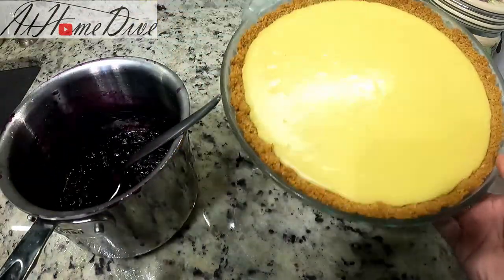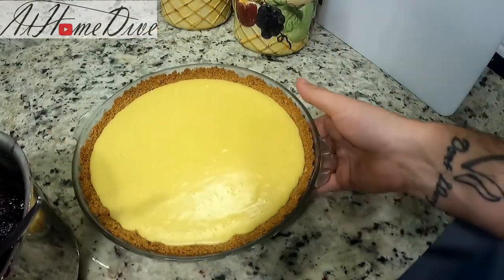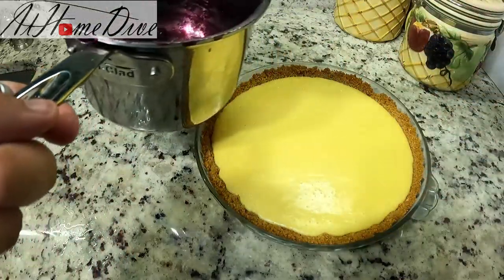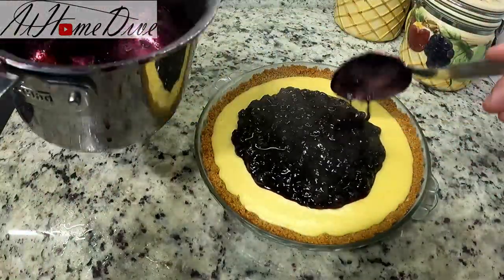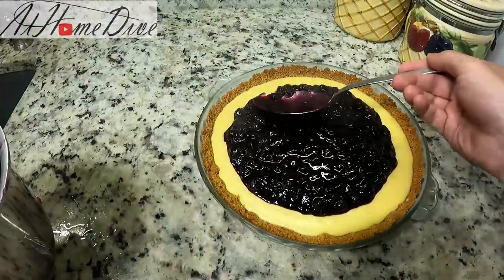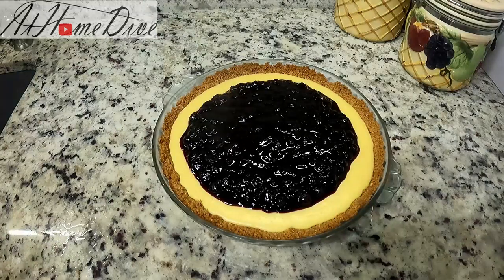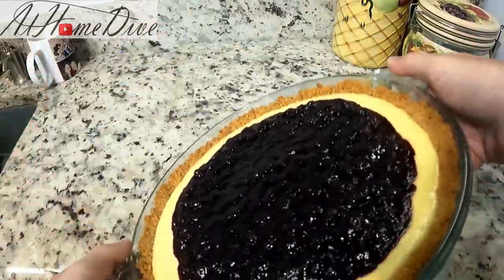The pie has been in the refrigerator for a couple of hours and it's now set all the way — exactly what we're looking for. Grab the berry mixture — still pretty hot — and put it right in the middle, spreading it slightly around. You can go all the way to the edge, but I'm leaving mine a little thicker in the center because I like the contrast and the way it looks. Back in the refrigerator for at least a couple more hours until everything is cooled down completely. Now it's fully set — the topping is nice and thick and not moving when I rotate it.